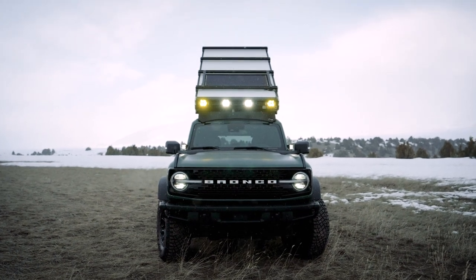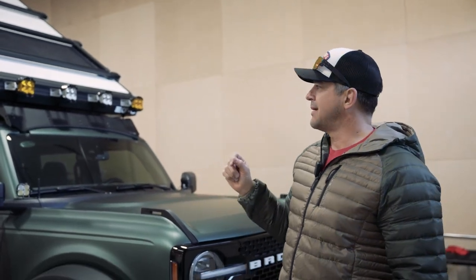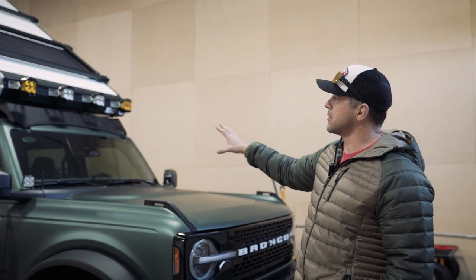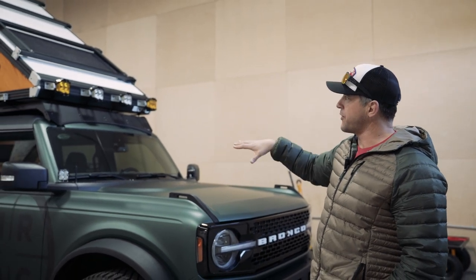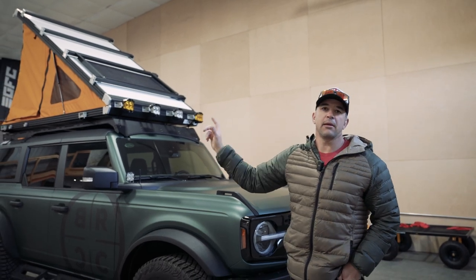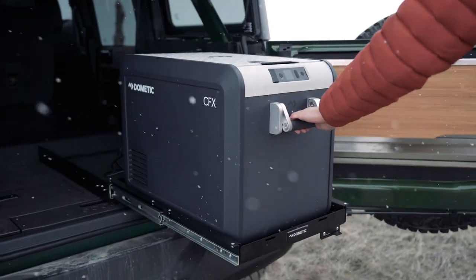One of the things I love about these Broncos is that they thought it through — you don't have to drill holes through anything. The lights go directly to the auxiliary switches and give you the ability to route the cable so that the solar is going directly to the battery.